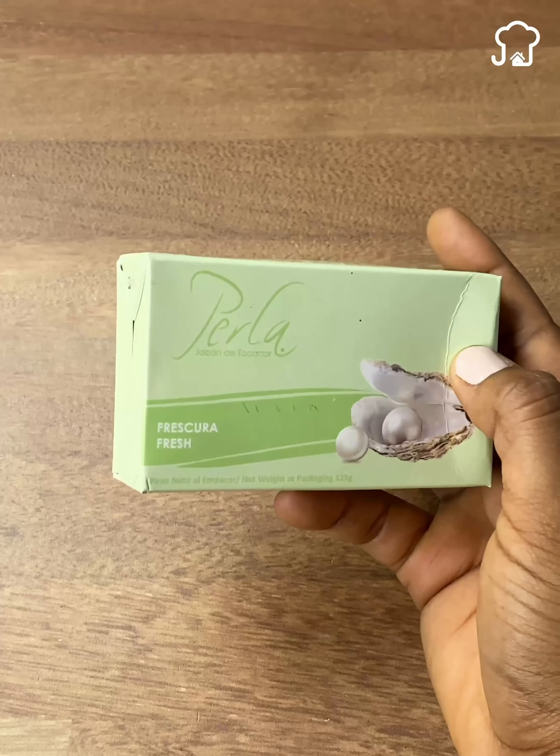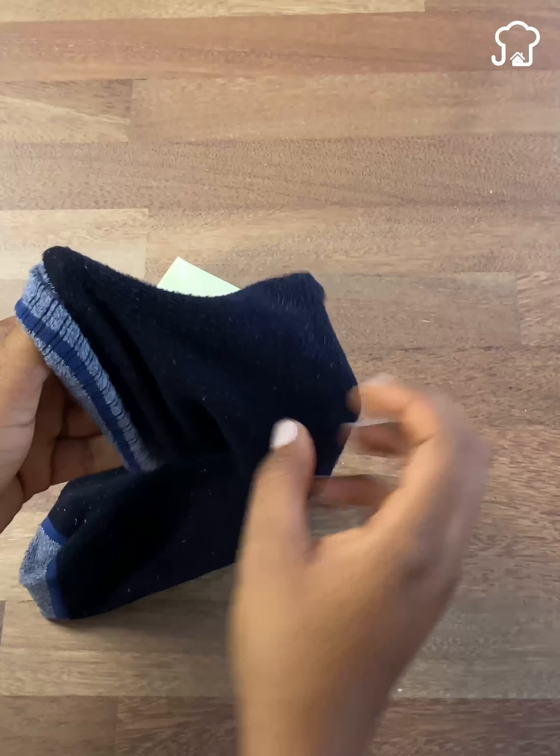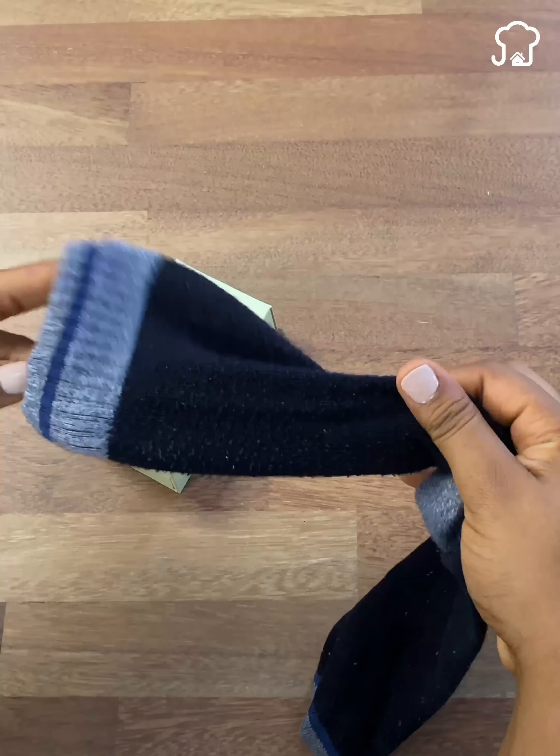First, you will have to choose an old sock that you no longer use. In my case, I chose this one because I have had it for a long time, it is old, and I even lost the pair sock. Although this is old, make sure it is not broken or worn out.